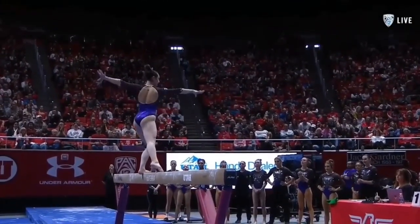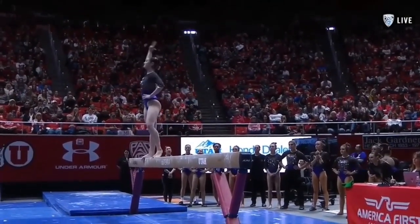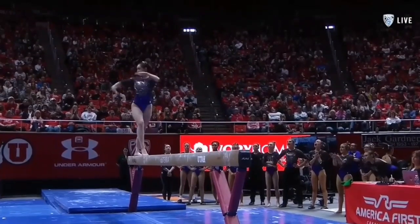You can see her potential is there. She dances on beam. She's got the elements, she just needs to gain her confidence.